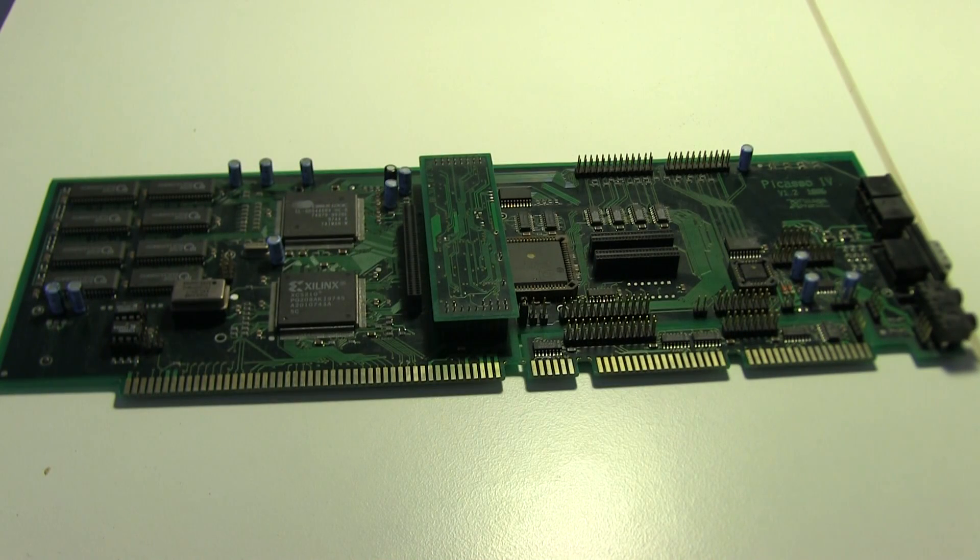This is the bad boy of Amiga video cards — this is the Picasso 4. The special thing about this card is that you can do video switching, so you could have the Amiga AGA source, you could also have an RTG source, and switch between them, with everything outputted through a VGA connector. I'm going to do a video later with it actually running in the machine, and this card is very expensive nowadays.